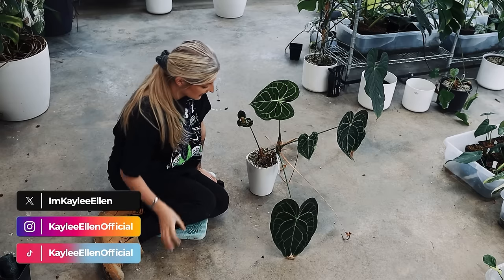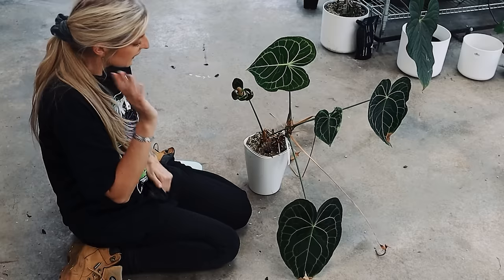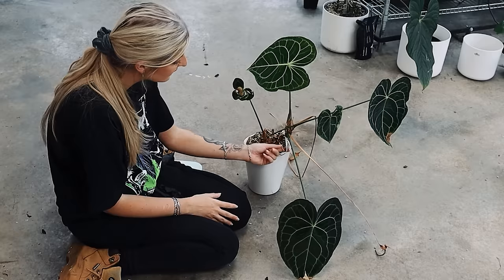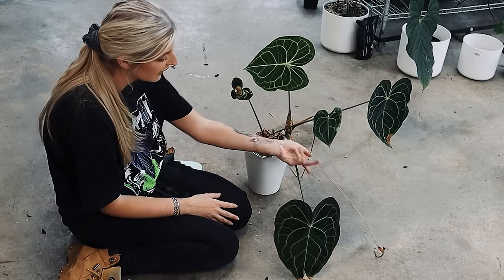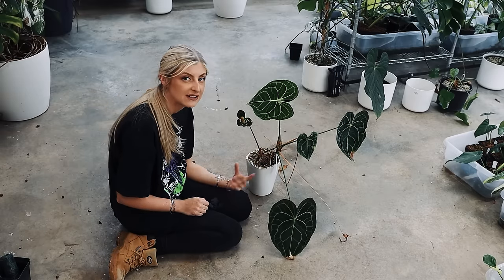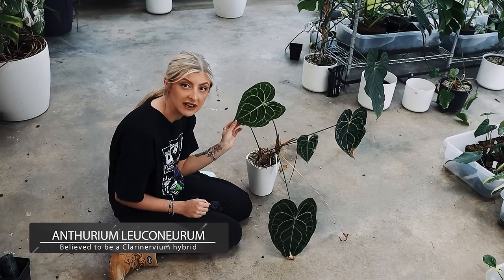This is what I'm fixing today. Let me explain something to you while I put on my gloves. So this is a plant I struggle to pronounce, and I think what we call it is not even what it is. On the tag it actually has a tag that corresponds with some flowers and some seeds we had going at one point, but I call it Adderium leconera. I'm going to put the correct name on the screen for you. I don't know if it's its own thing or a clarinervium hybrid, but it looks a bit like this.